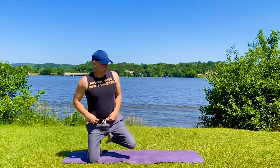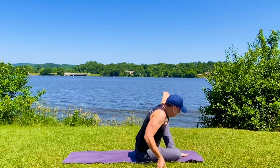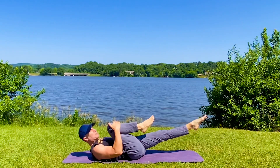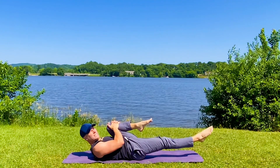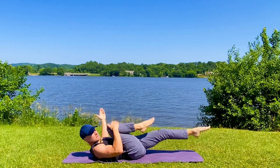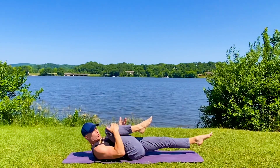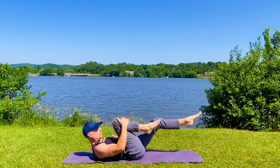Let's begin with single leg stretch. Draw that right knee in, left leg extends out, head up or down. Inhale, exhale. It's a little breezy today, we got some boats going by, but we got to film outside — it's just too pretty not to. Imprint your lower back, extend this leg away, pull this knee in. Engaging the core.